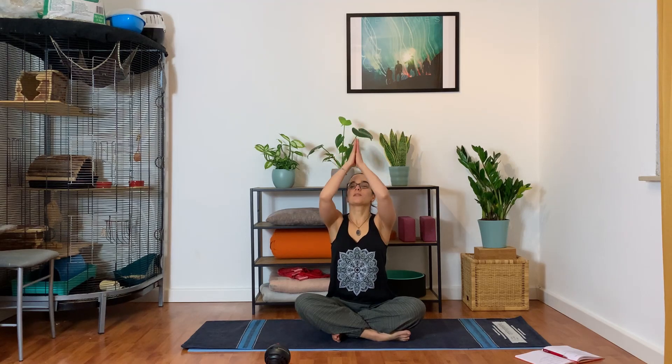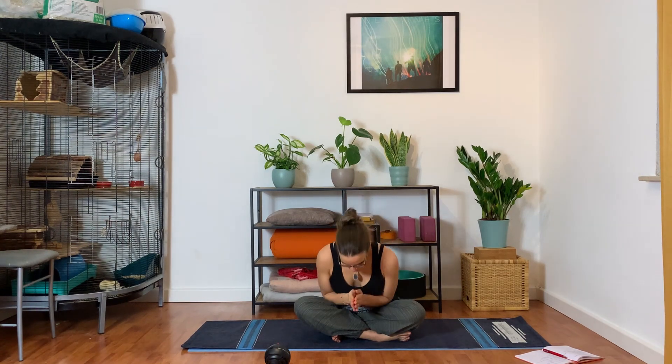And then relax the hands on the knees. With your next inhale, let's raise the arms overhead, stretching up, and exhale, bring your palms to your chest. Let's bow the head towards the hands and open the eyes. Namaste.